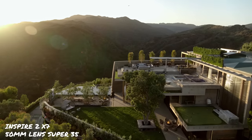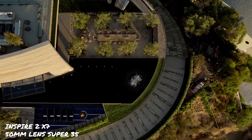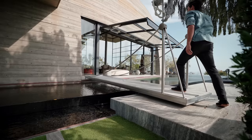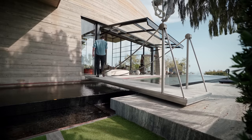The Inspire 2 has 14 stops of dynamic range and it can also shoot raw — the best of the best — but it's also $15,000 for the drone, the lens, the battery and all that. So it's a real investment. There's a button here that moves the bridge across the moat, which also doubles as the pool. The landscapers are almost gone, so I think it's time we put up the drone.